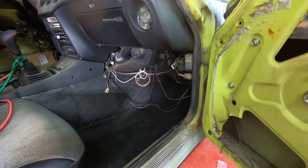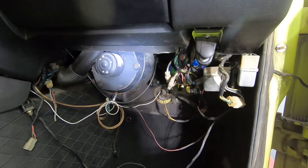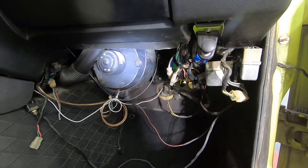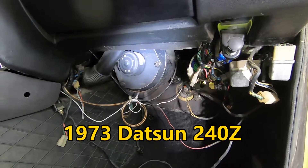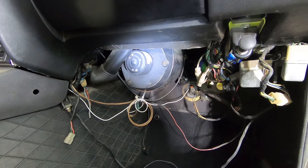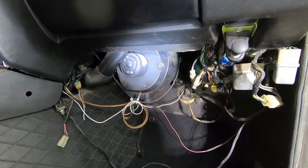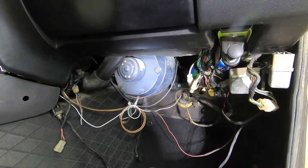Today I'm going to be trying to get the heater core out of this 1973 240Z. When I got the car, it had been parked for a long time, but the heater hoses out in the engine bay were blocked off. I asked the owner if the heater core was leaking and he said yeah it is, that's why they're blocked off, which is what I suspected.